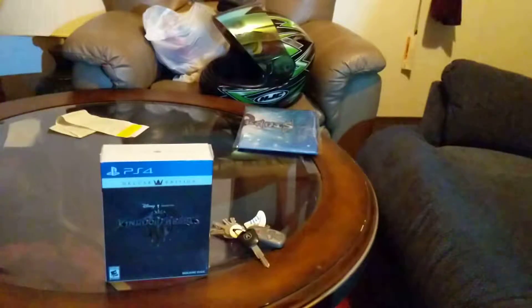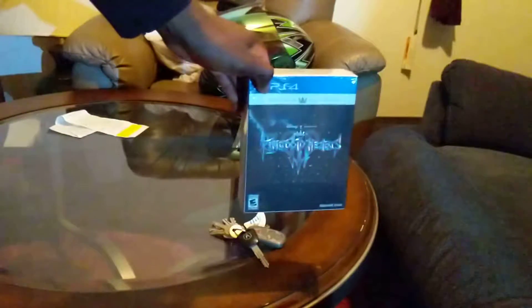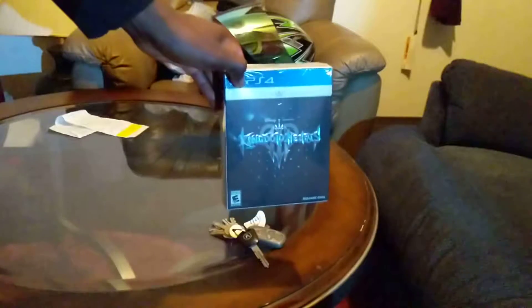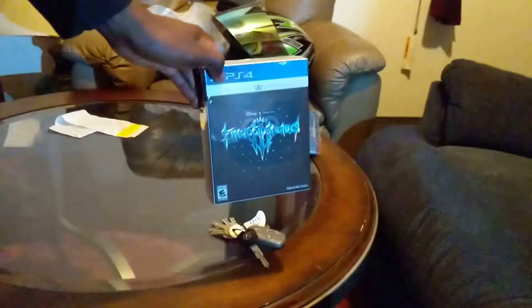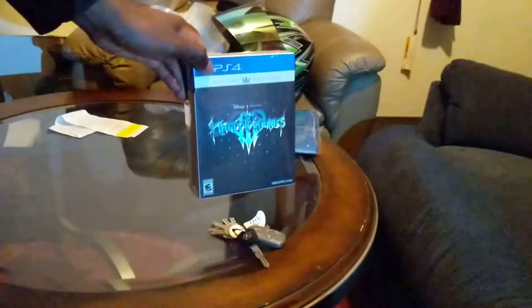Hey guys, just got back from a really cold ride from GameStop, just picked up my copy of the Kingdom Hearts 3 deluxe edition and I'm gonna go ahead and unbox it. I'll make this fast as I know a bunch of us are really itching to play this, so let me go ahead and open this up really fast.